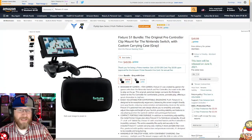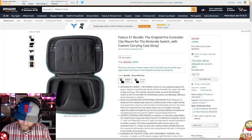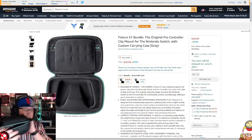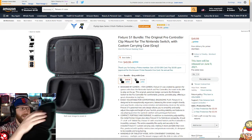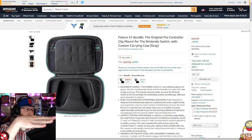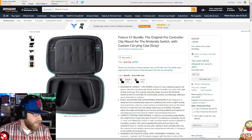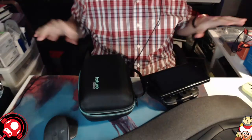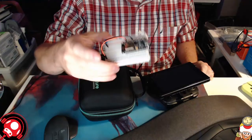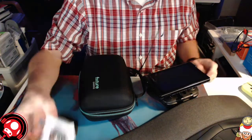Keep in mind the bundle doesn't include the controller — you get the case and the Fixture S1. The bundle is $50 for both. Here's the case. There's a place to put your games, a place for other supplies, and a place to put your Fixture S1 and Switch. Let me move my camera down so you can see what I can pack into it.